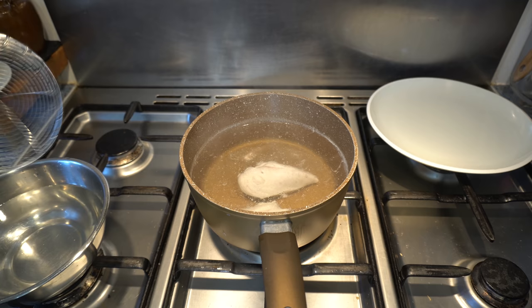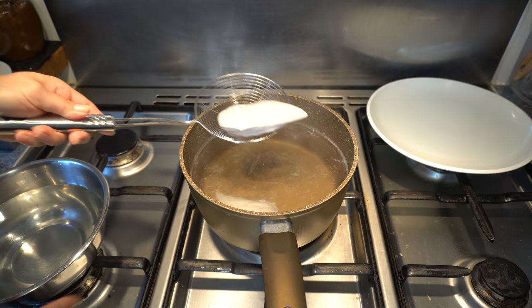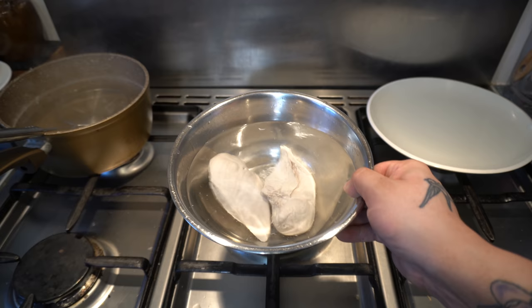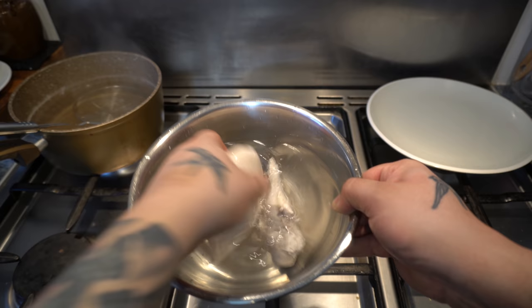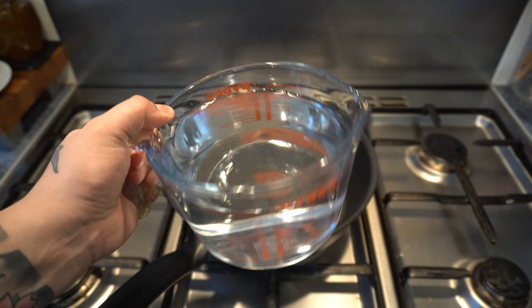The second it reaches 82°C, take them out and quench them in cold water. This stops the cooking process and keeps them tender. Leave them in a bowl of cold water until it cools down — should only take about 20 minutes — then we'll cut it. If you try to cut it when it's warm, it will fall apart. When it's cooled down, it's set. We're going to cut them into slices, about half a centimetre thick.